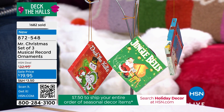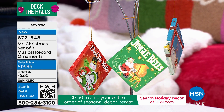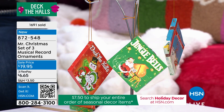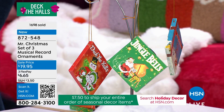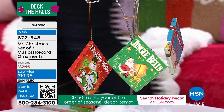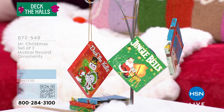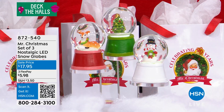We're going to go to another little three-pack here, which I just think is so darling. Again, it's a three-pack, and this was actually just reduced — the price, just for you today, just for our hour right here with Mr. Christmas, was just reduced today. Three gifts that give you that nostalgic feel and look in a snow globe.